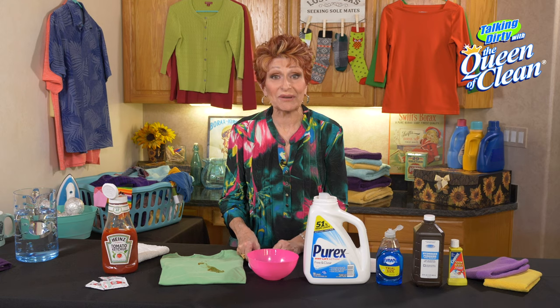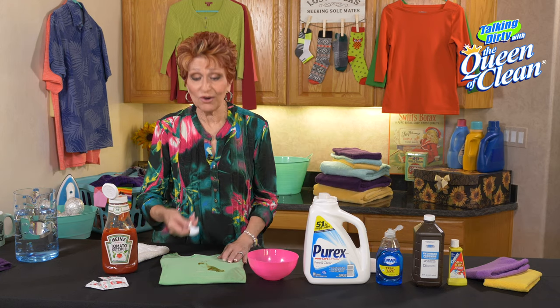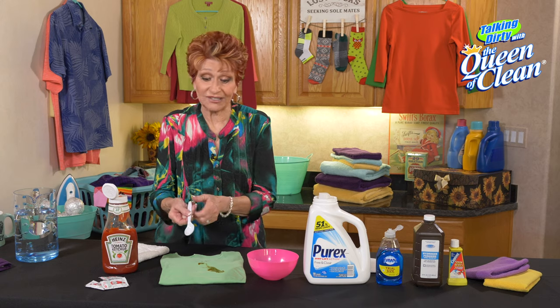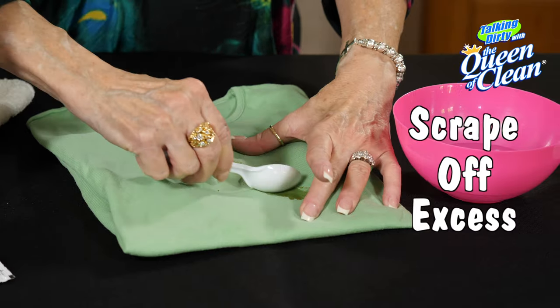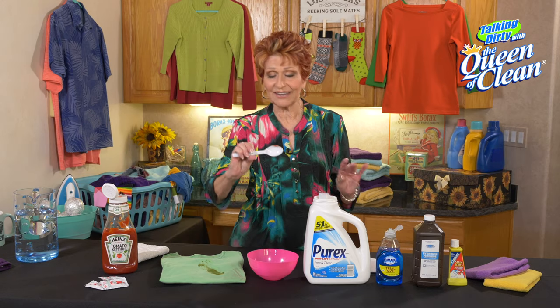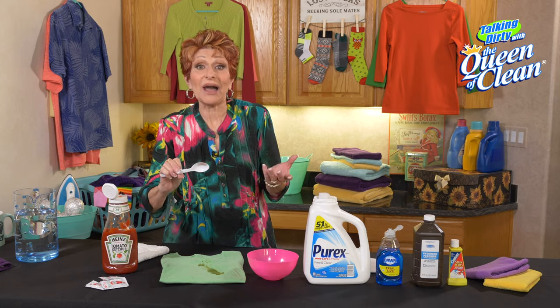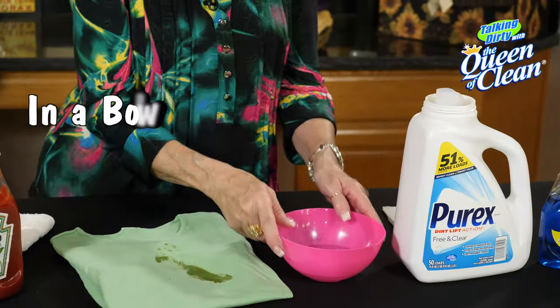First of all, if you spill enough — which I have before — to actually leave a glop on there, we're going to take any dull straight edge. I love these little plastic spoons; use anything you have. Scrape off anything you can, any big parts of it. I just got a little tiny bit on there, but I'm not spreading it around when I do that.